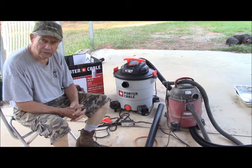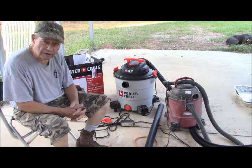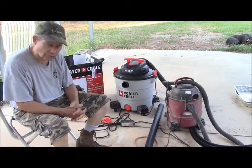What we're going to talk about today is a brief video on shop vacs used as air supplies for a charcoal forge.